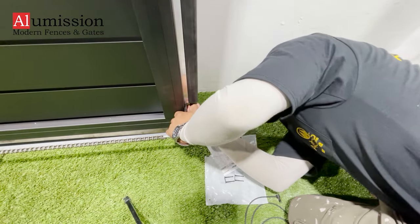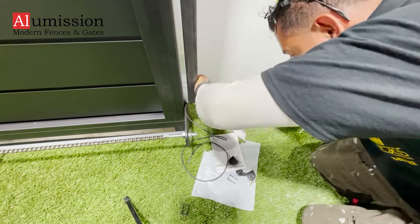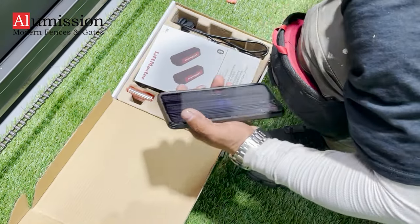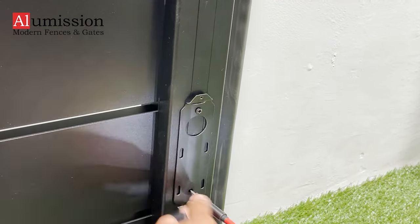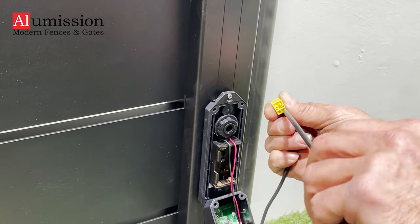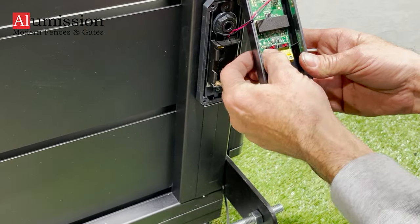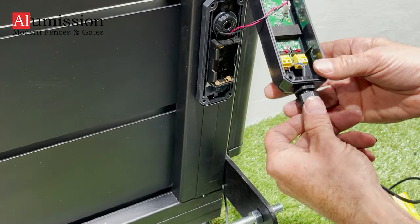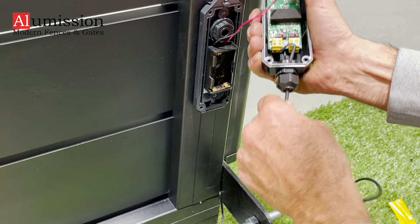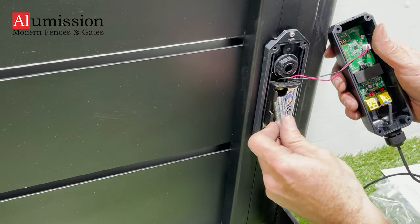Plug in the end cap with the wire to the bottom of the rubber sensor. For this installation, we used LiftMaster wireless edge kit sold separately to eliminate the wire connecting the edge sensor to the motor. Install the transmitter bracket on the bottom of the gate close to the sensor. Open its box and run the wire inside the transmitter box. Connect both wires to the yellow connector and plug it in. Put two AA batteries in the transmitter and close the box.